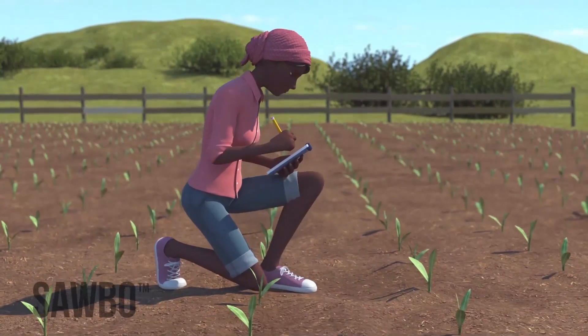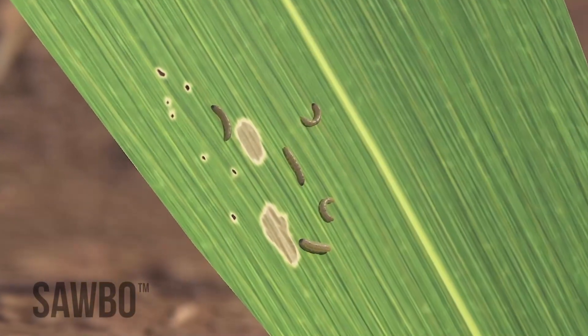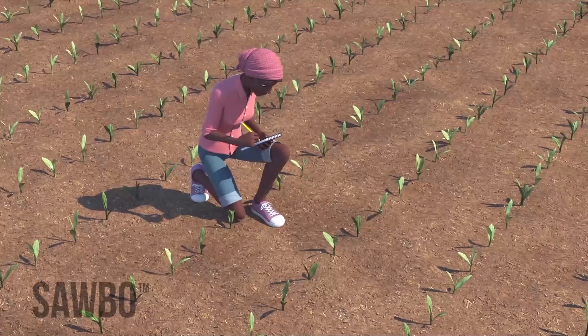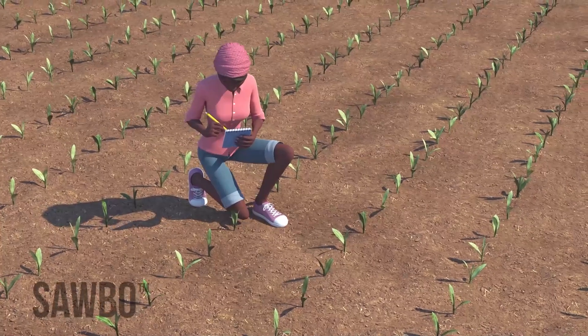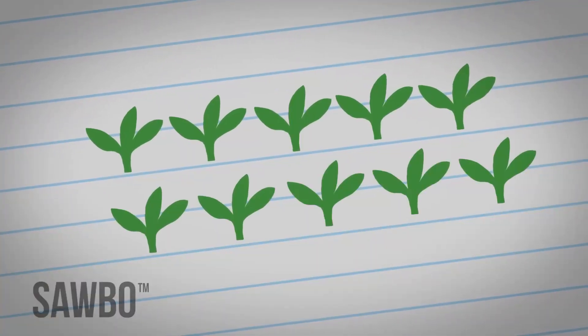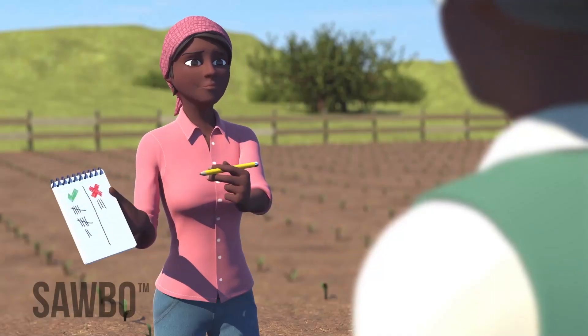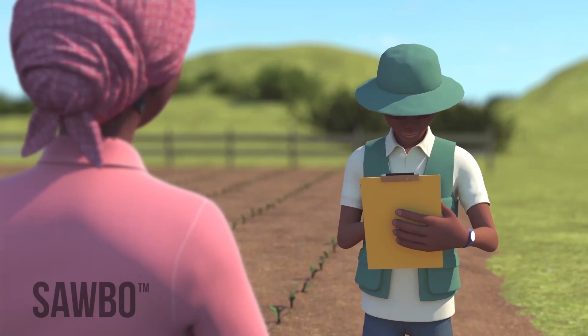At the early whorl stage, the fall armyworm larvae may cause pinhole-type damage or small round windowpanes. You need to record the number of seedlings that are damaged in this way. If at least two out of every 10 plants you observe have damage, then check with your local extension agent to see if treating your crop is worth the cost.